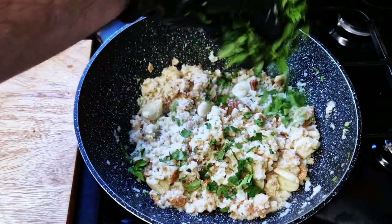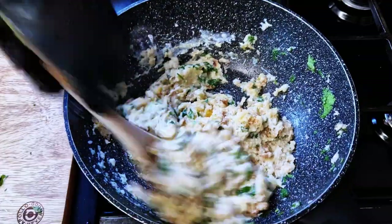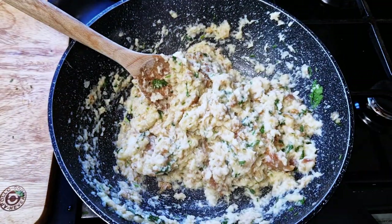Add the coriander leaves and mix everything together. Lower the heat, then crack in one egg and quickly stir it into the mix. Turn the heat off, add a touch of lemon juice, and taste for seasoning — adjust to your taste.